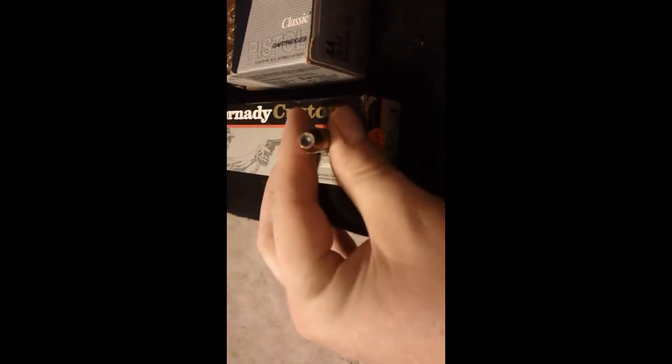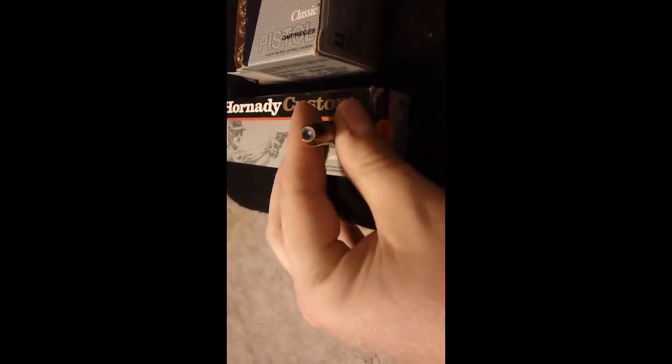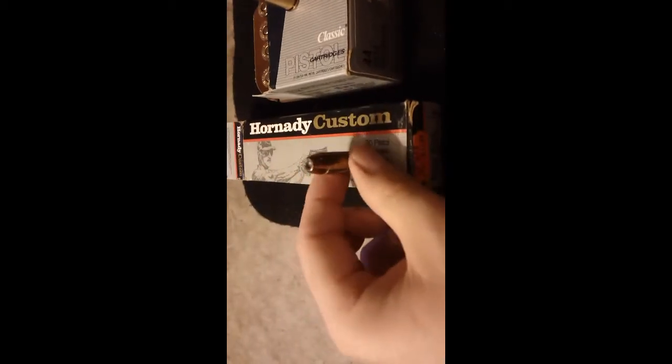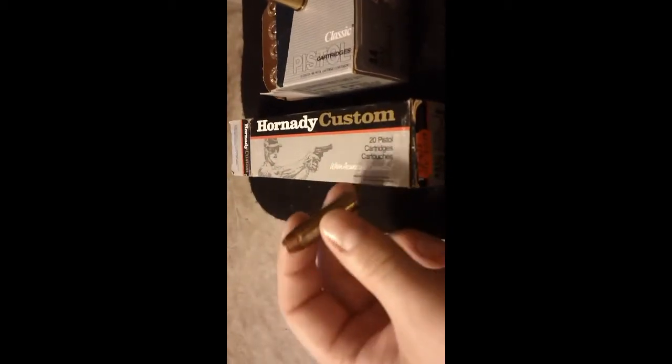First off, we have the Hornady Custom. This is a 20-round box, and the bullet itself is a 300 grain Hornady XTP. Pretty heavy-duty load — I like to hand-load these. You can load them pretty hot; they're probably around 1,150 or 1,200 feet per second out of a 7-inch barrel. This particular box is from about the late 80s, maybe 88 or 89. The boxes don't look like this anymore, so it's kind of a 24-year-old box or so.